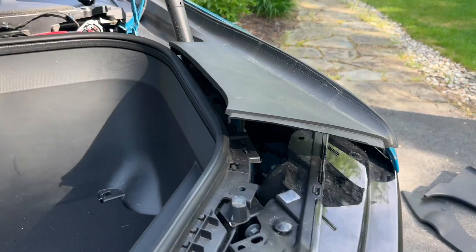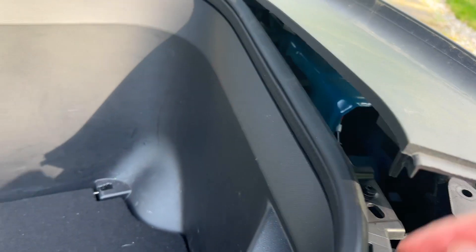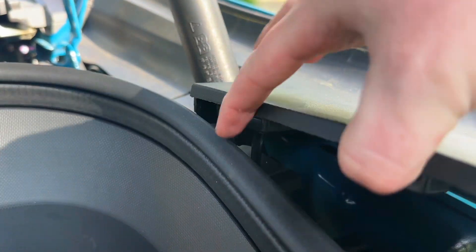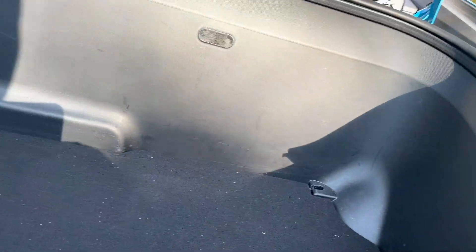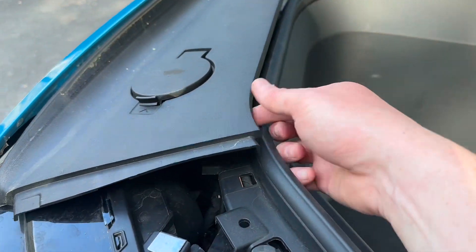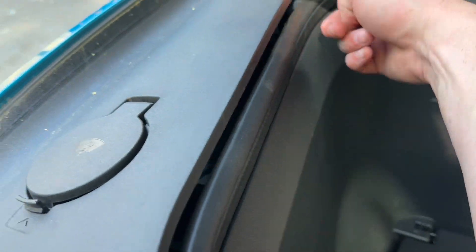On the sides, you don't have to open it up all the way. But there's one tab, and then there's a second tab here that needs to come up just so you can free the tub once you take the screws out. Same with this side — there's one here, and then there's one just by the lifter, right here.